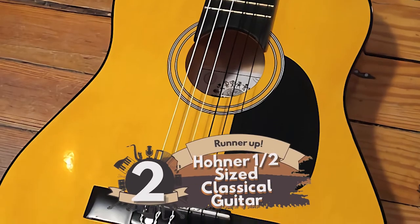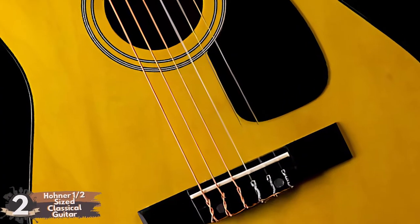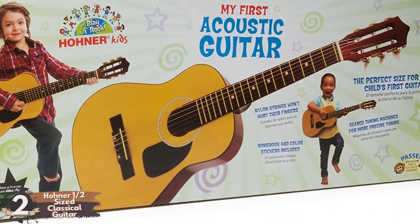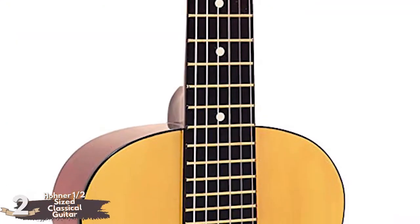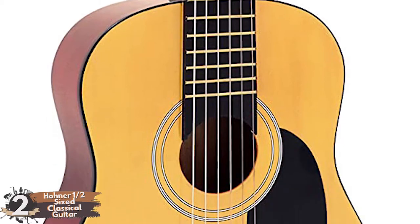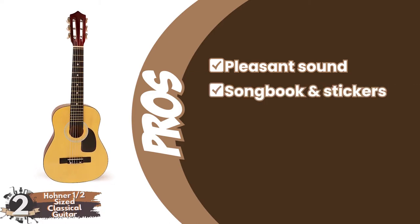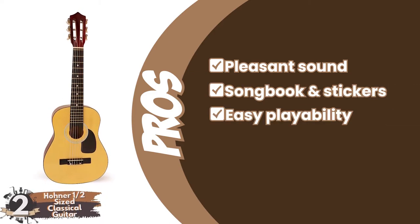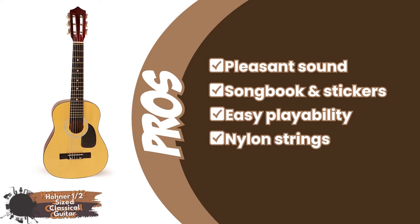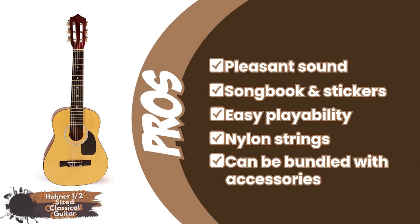Next we have the runner-up: the Hohner Half-Sized Classical Guitar. This guitar will be used primarily by students 7 and under. This is good for a very young child who is either noodling around or just beginning to take lessons. The guitar also stands out in part because it can come packaged with some very helpful accessories. Its pros are: it has a pleasant sound. It includes a songbook and stickers. Its easy playability makes it great for beginners. Its nylon strings are especially suitable for classical and bossa nova. And it can be bundled with a case, tuner, picks, and other accessories.